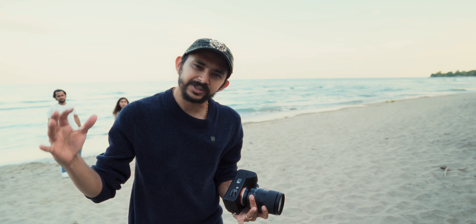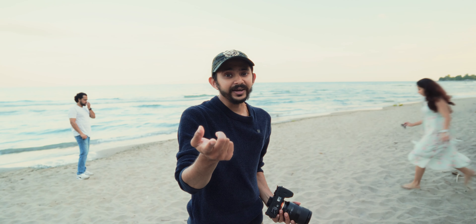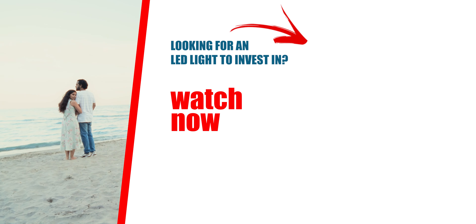That's it for some very simple poses you can do with a couple at a beach session. If you guys would like to see more behind the scenes of how I shoot my images, come subscribe to the channel and we'll see you in the next video.